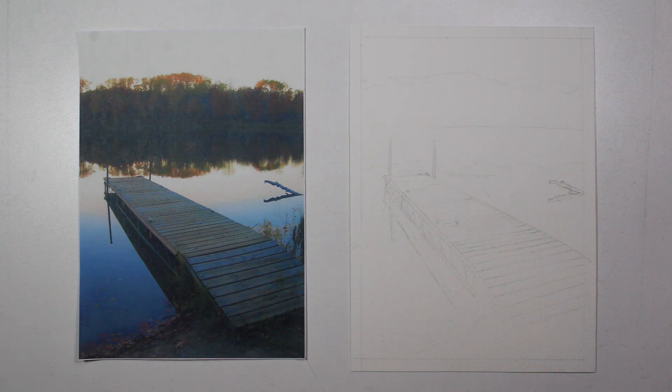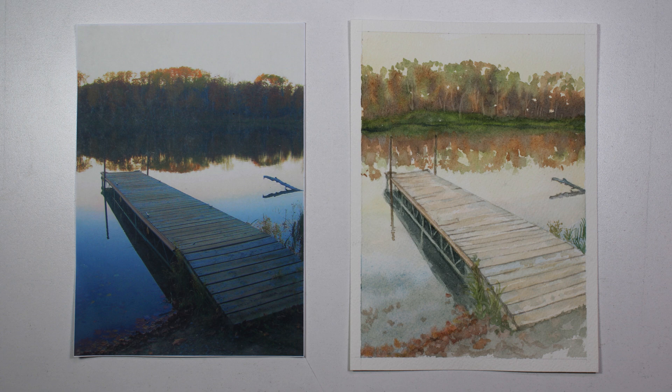Welcome to Still Moments Studio. Today I'm going to take you through a time-lapse with just music. I'll focus mostly on how I created these fall trees in the background with a wet-on-wet technique.